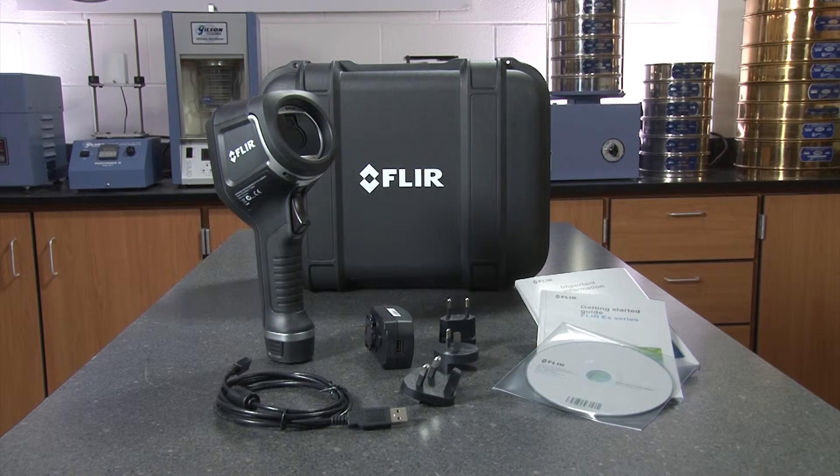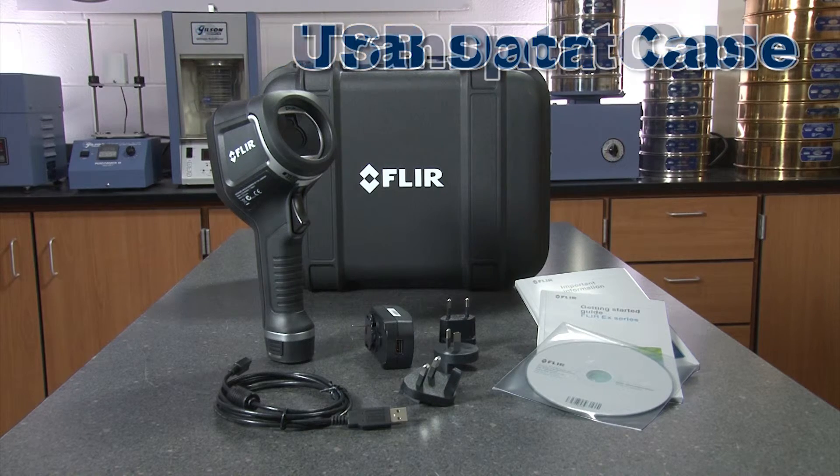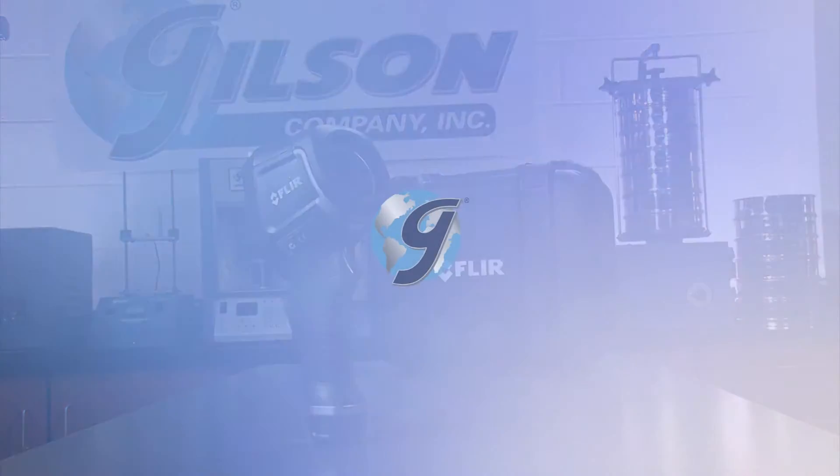The Gilson FLIR Thermal Imaging E-Series cameras come with reporting and analysis software, a USB cable, and a rugged transport case, making these thermal imaging cameras the right choice for your material testing lab.